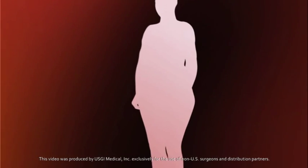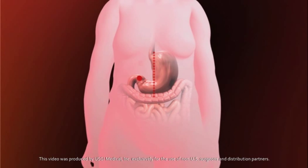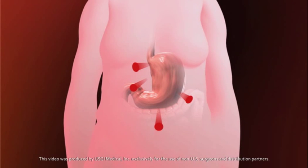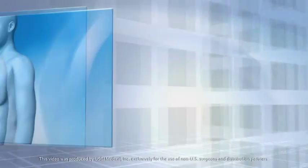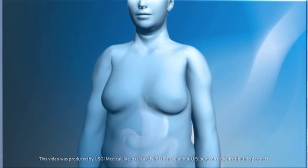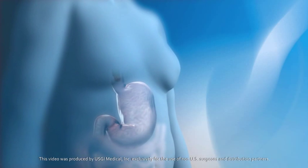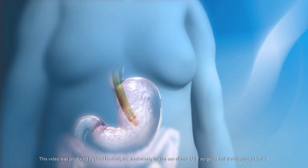Standard weight loss procedures require either a single large incision or three to five keyhole incisions in the abdomen, posing medical risks, some pain, and leaving scars. A new incisionless option is now available called the POSE procedure. POSE stands for primary obesity surgery endoluminal and is used as a tool to help curb your appetite.